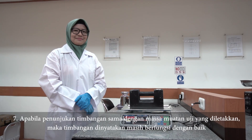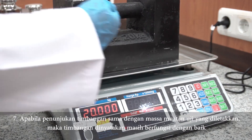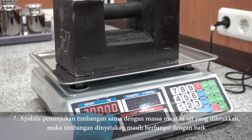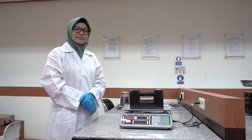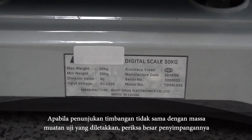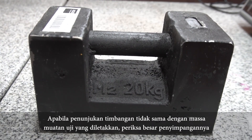Ketujuh, apabila penunjukkan timbangan sama dengan masa muatan uji yang diletakkan, maka timbangan dinyatakan masih berfungsi dengan baik. Apabila penunjukkan timbangan tidak sama dengan masa muatan uji yang diletakkan, periksa besar penyimpangannya.